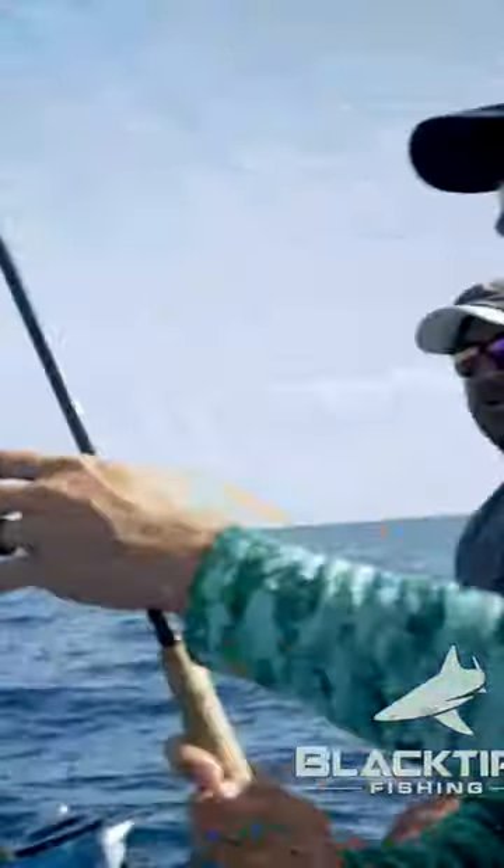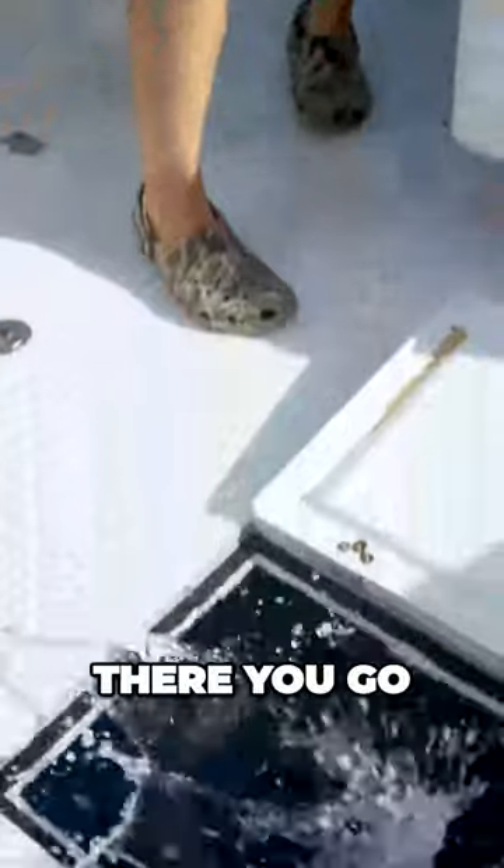There you go. There you go. Pull them up, put them up right. All right.